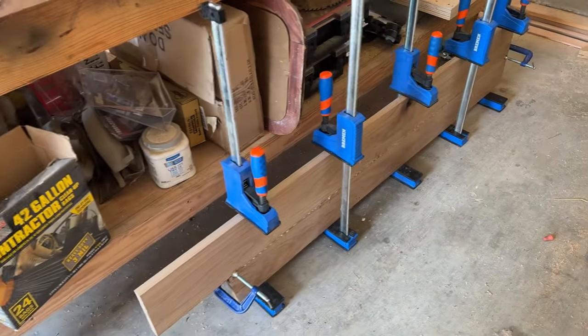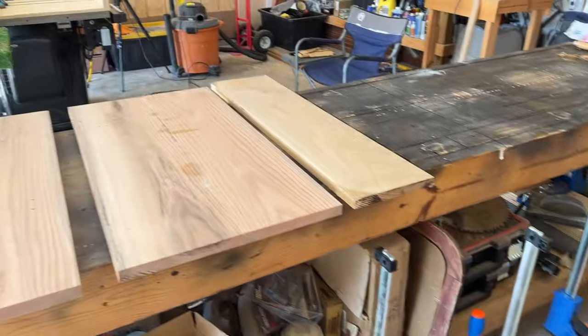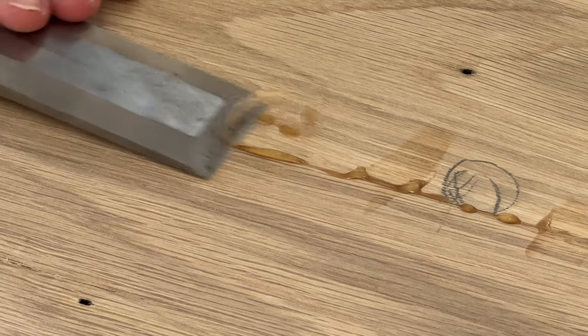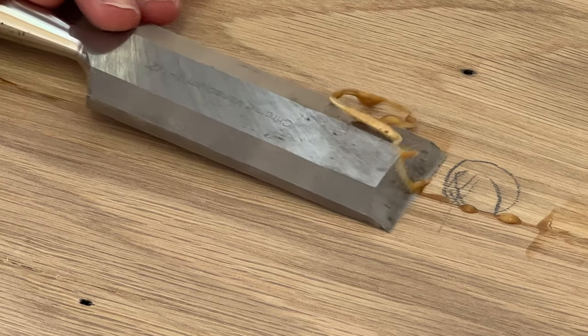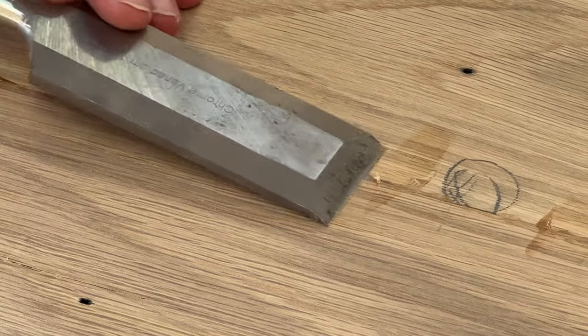Once I got everything milled up, I proceeded to gluing up all four panels. There will be four shelves in the unit and they get increasingly bigger as you go down. So the top shelf is six inches and then going down they are nine, twelve, and fifteen inches all the way at the bottom.